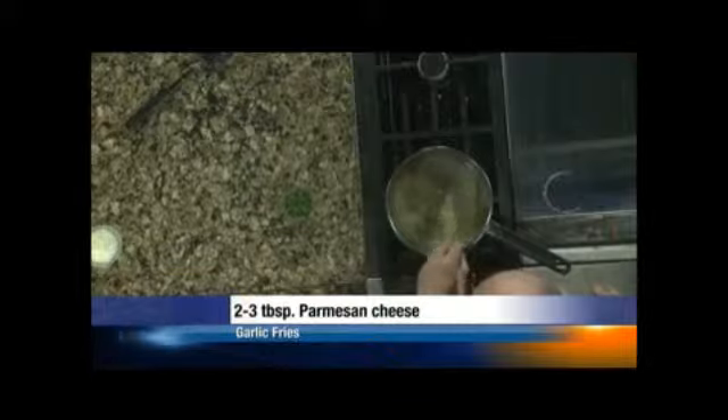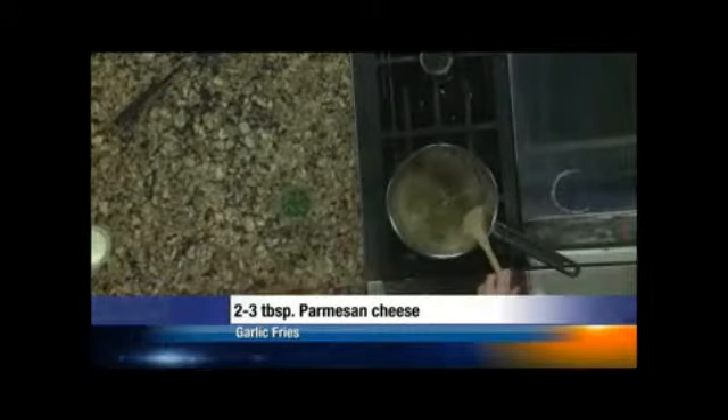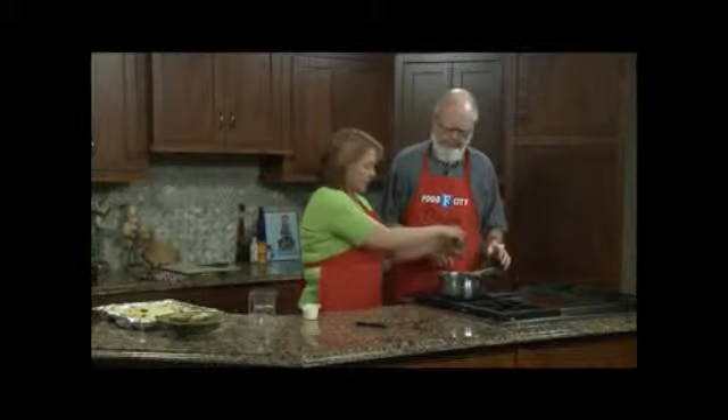You're going to roast your potatoes for about 20 minutes. You're going to flip them halfway through. And then when they come out, we are going to drizzle those with our garlic butter and sprinkle the rest of our parsley.